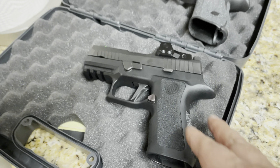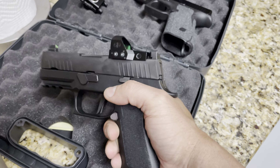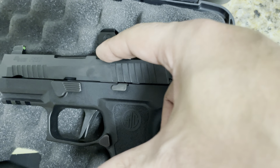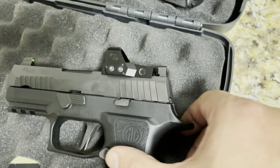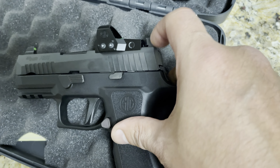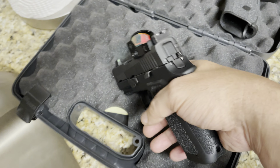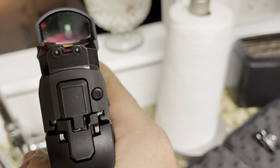That boxier design is what makes it the X. The regular X Compact that does not come as RXP comes with a plate, and the rear sights are attached to that plate. Once you remove it, you can install the Romeo1 Pro, but you will be losing your rear sights. With the regular X Compact you lose the rear sight, and the front sight is shorter — not as tall. This RXP gun actually comes with suppressor height sights.